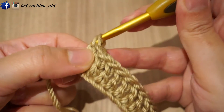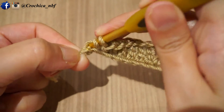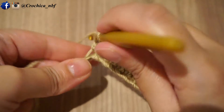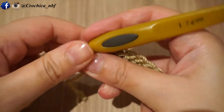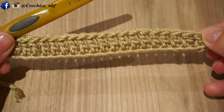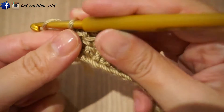Now we are done with the double crochet row and we will start our next row where we will see how to start making the waffle stitch. So now we will chain three and we turn.